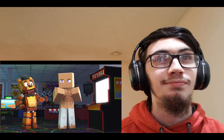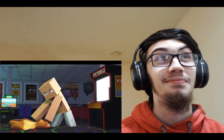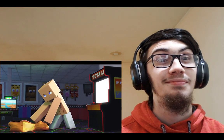Why, hello there! My name is Freddy Fazbe— recess.